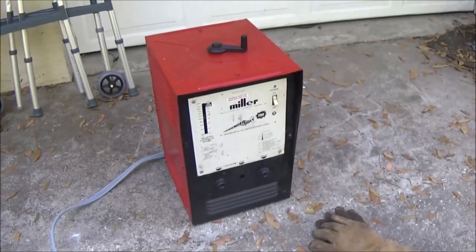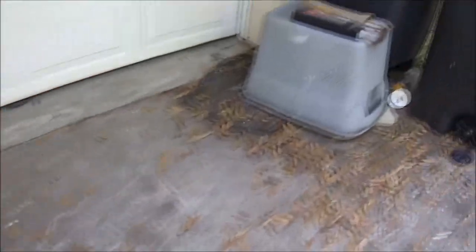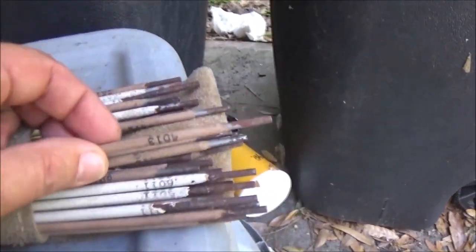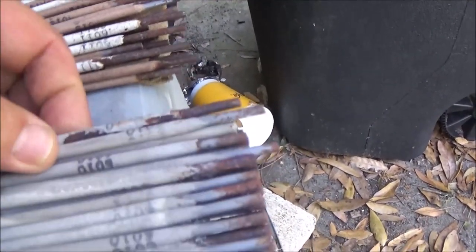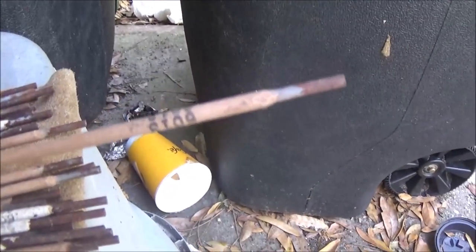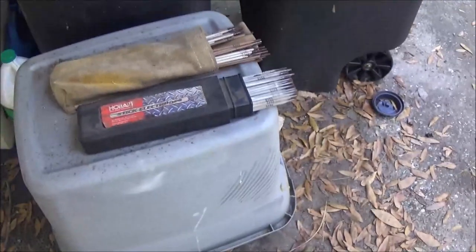I've got some welding rods over here — he's got a bunch more, I just grabbed a few. I don't know how well they're going to weld; they've been sitting in the garage forever. You've got some 6013, 6010, 6011. I like the 6013 — seemed to be a nice rod just for welding like go-kart frames or small trailers like the one we're working on.